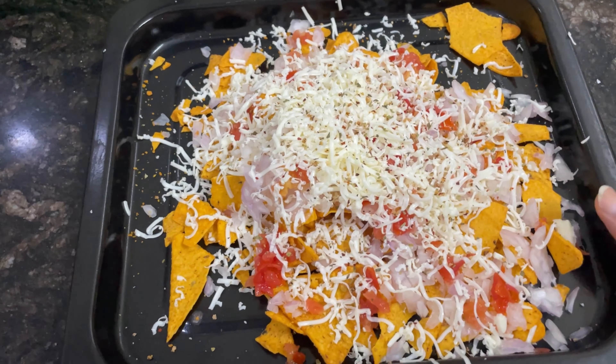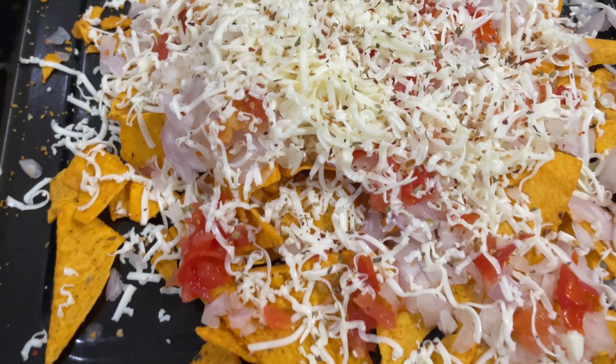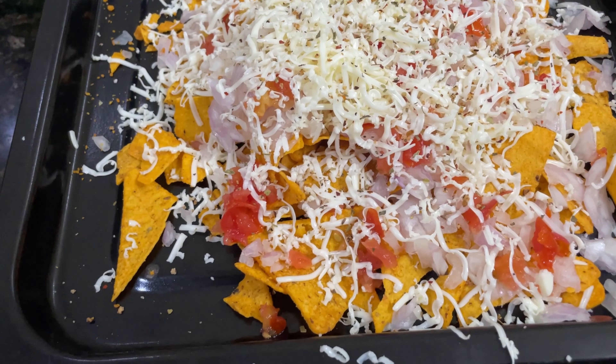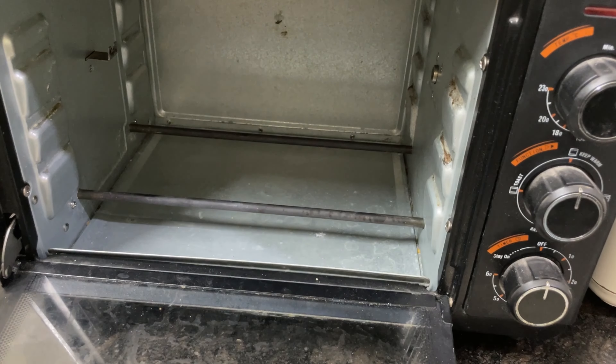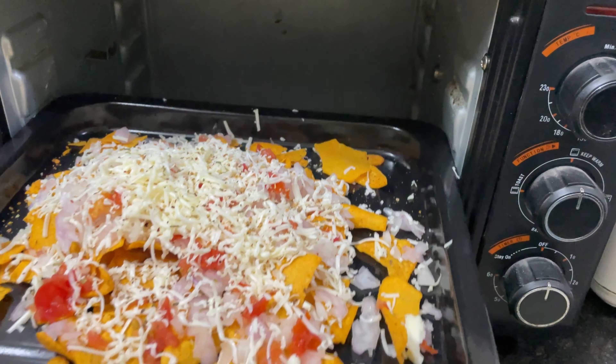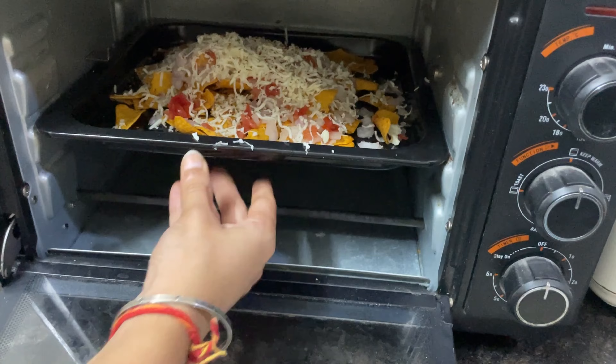Now our baking tray is ready. Now we should put this in our OTG oven. Here is my oven. First of all, I will remove the grill tray because it is not needed, and I will add my baking tray.